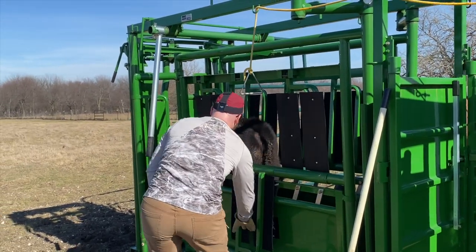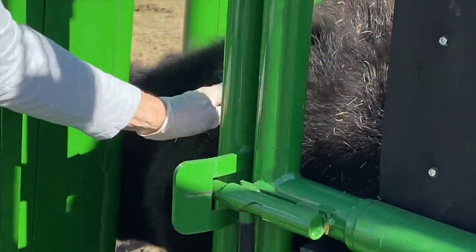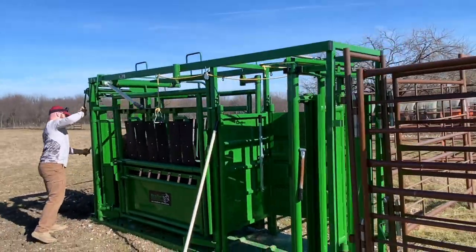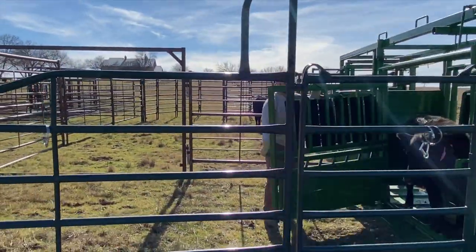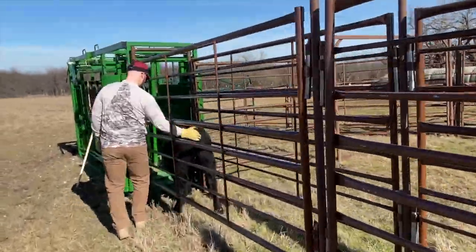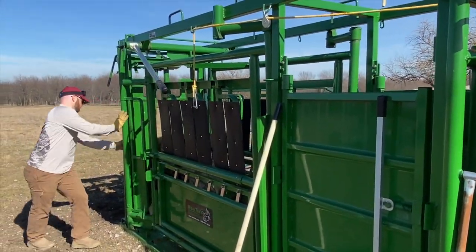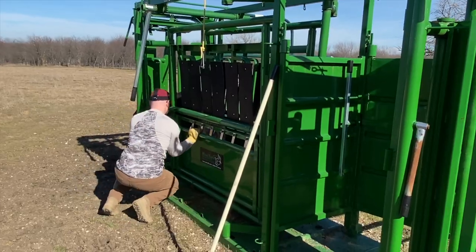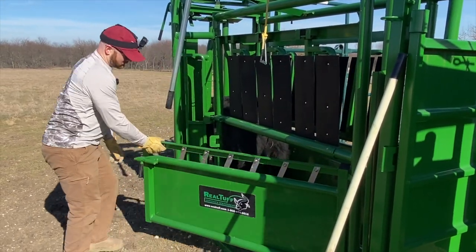Looks heiferish — might want to check. It can kick you too, so you know.